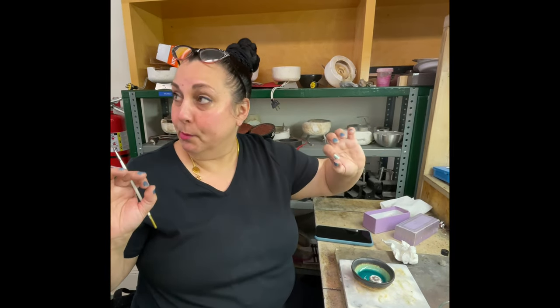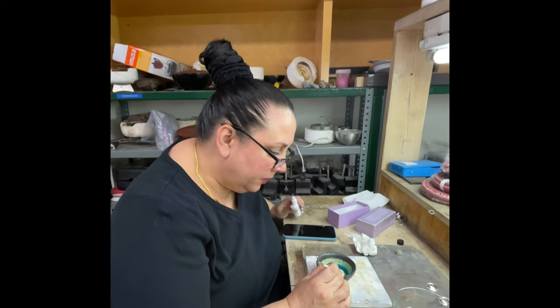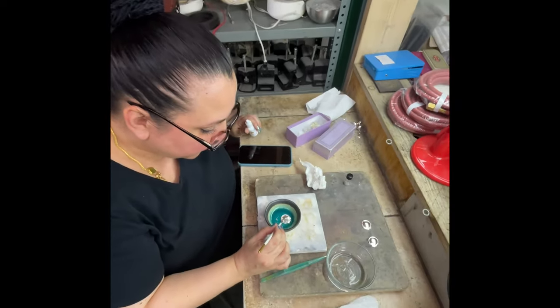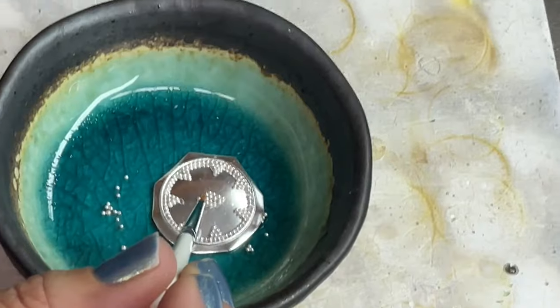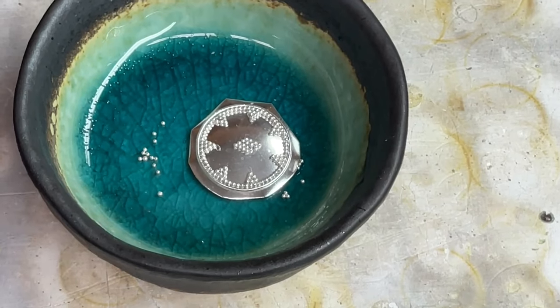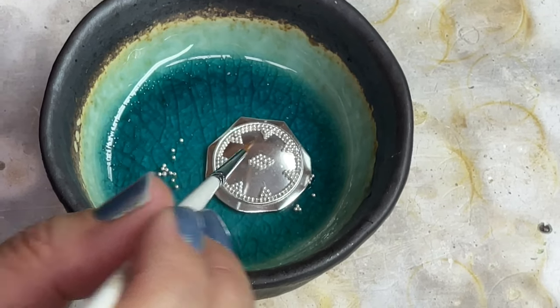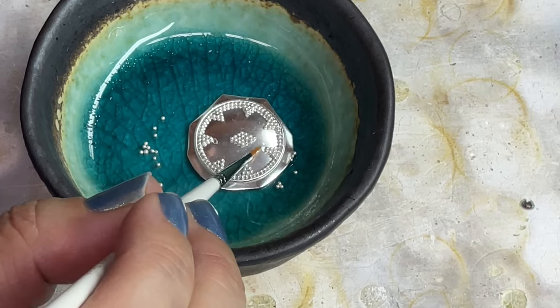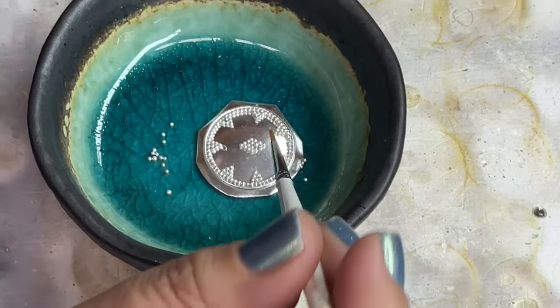When the granules are moist, I add a tiny bit of glue and it spreads through the moisture — with a minimal amount. The at-risk granules are the ones in the center. The ones resting against the wire are much less likely to move, which is why we love to put a wire on first and then granulate.